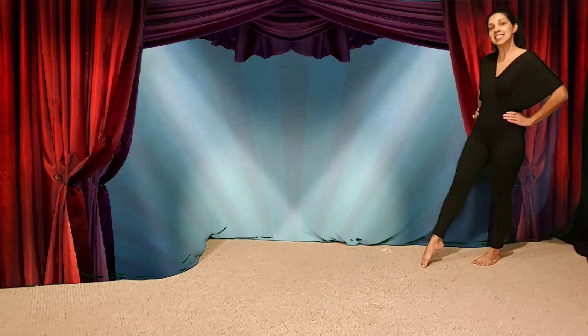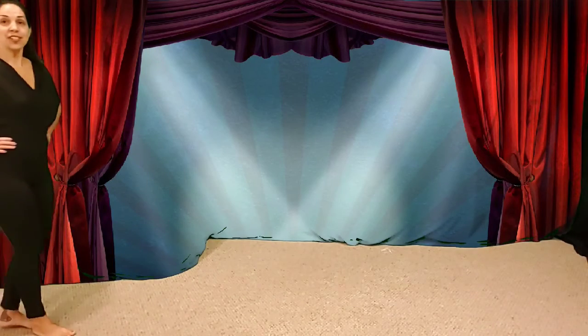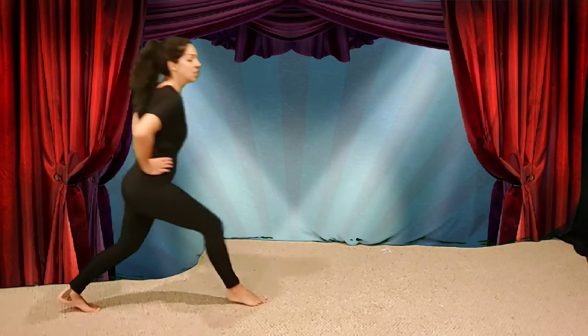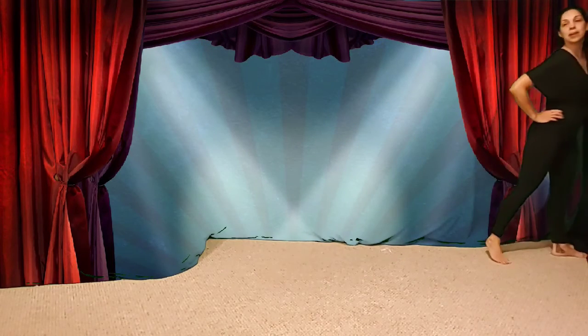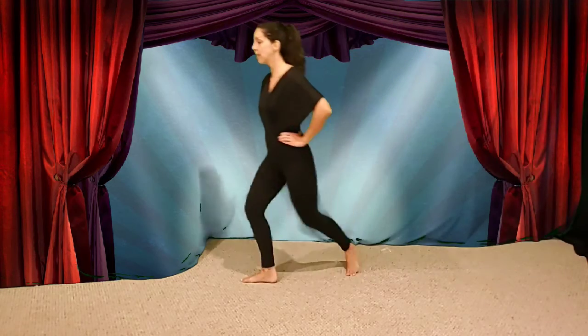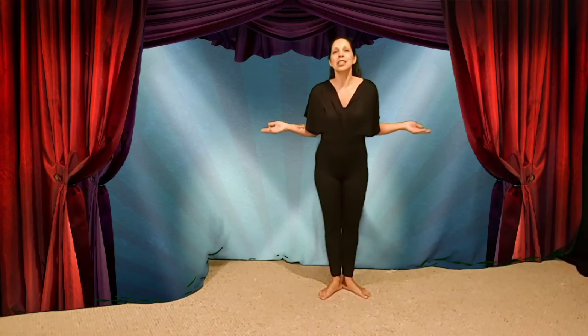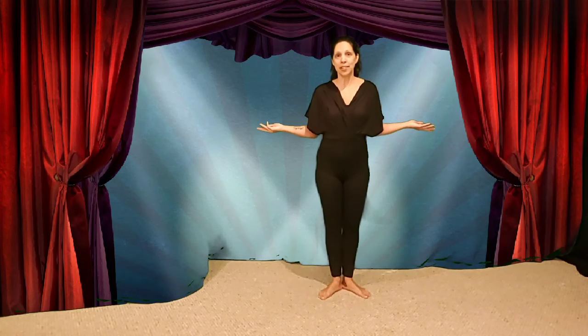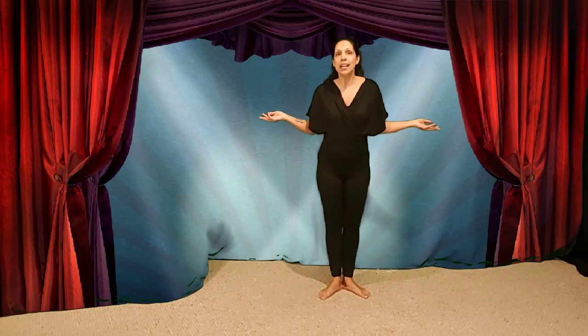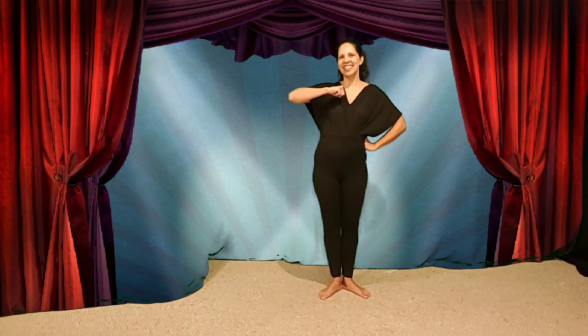Five, six, here we go. Turn around. Here we go. Chassé, step. Chassé. Great job! High five. Review this video and have a parent, family member, or a friend watch you chassé. See if you do it the way I do. Thank you. Bye!